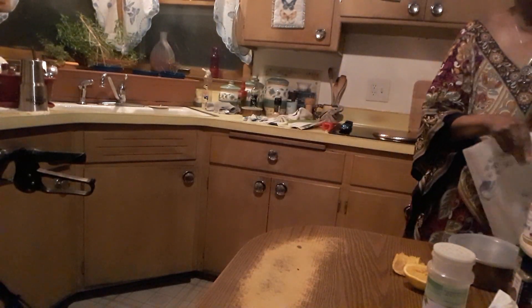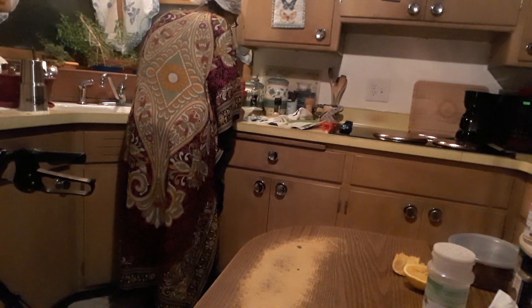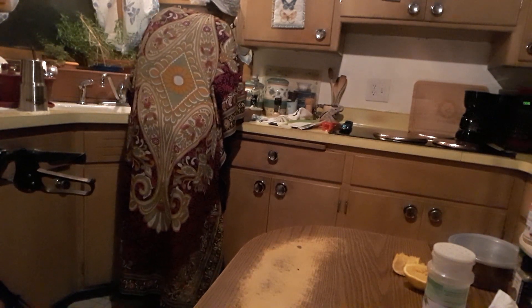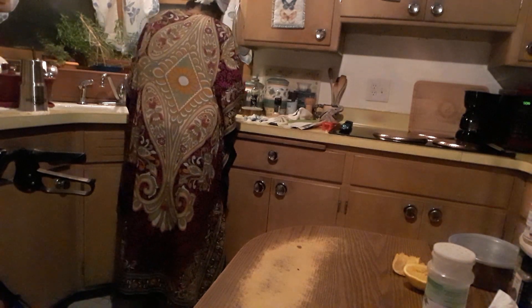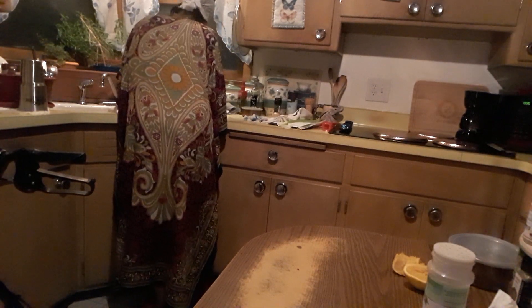I just want to take a paper towel and make sure my peas are drained very well. I don't like a wet salad. Back in the strainer to sit there while I get all my ingredients out and ready.